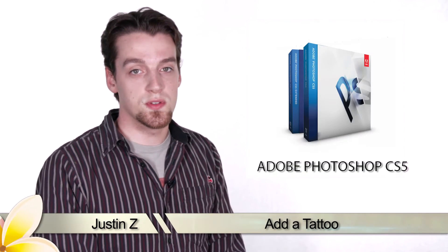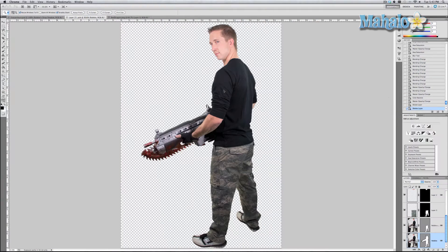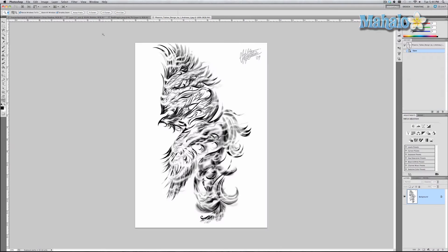Hey guys, here's another step for the movie poster series, continuing with Robbie. I'm going to show you how to add a tattoo to his arm — it's similar to the fatigues I applied to Robbie's pants and it only takes a few steps. I asked Robbie what he thought his character would have and he said something military. So I asked Mr. Kazama what the name of the military unit was in his movie, and he said Phoenix Legion. So I looked up a military Phoenix tattoo and this is what I found — it may or may not be what they're looking for, but the point of this video is to show you how to do it.